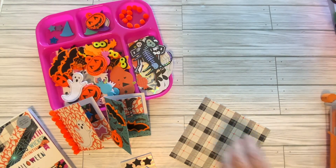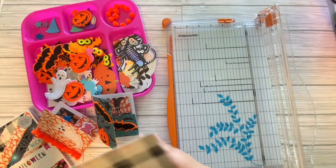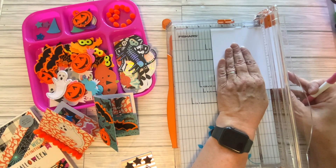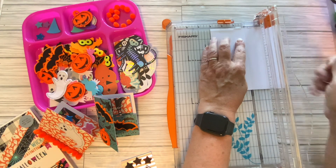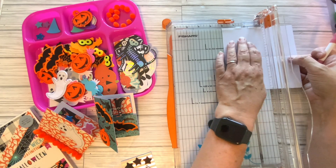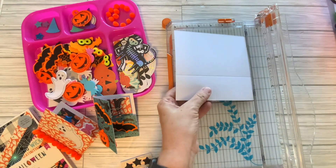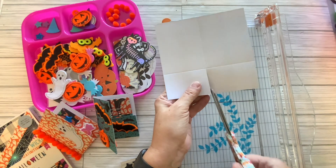I have my handy dandy paper cutter here, because I use my paper cutter as a scoreboard. I have a 6 by 6 inch piece of paper, and I'm going to score this on the 3 line all the way down. Then I'm going to turn it and score it on the 2 line. So we have 3 and 2, and then I am going to cut this up the middle.